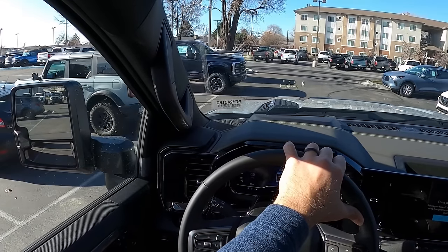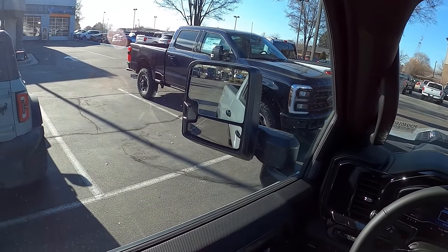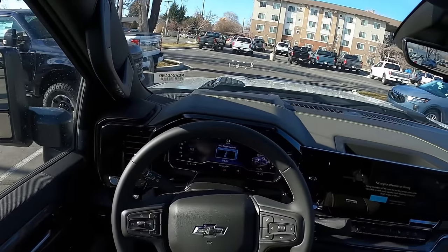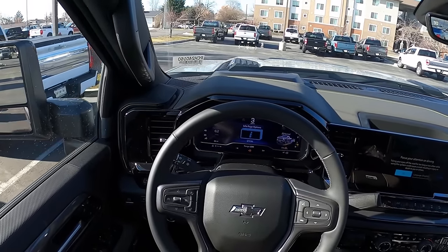And there's a Super Duty 350 Tremor — so it's not a perfect comparison but it's still a Tremor. I think we've got a three-way comparison. Let me know what you guys think about the ZR2 and let me know if you're excited for that comparison.